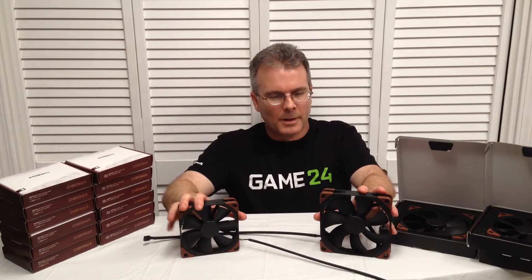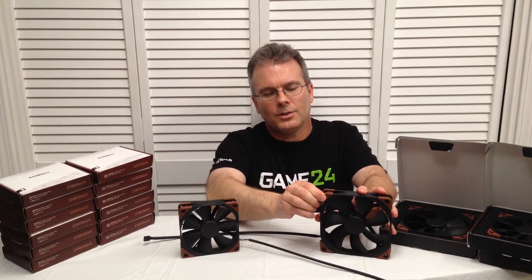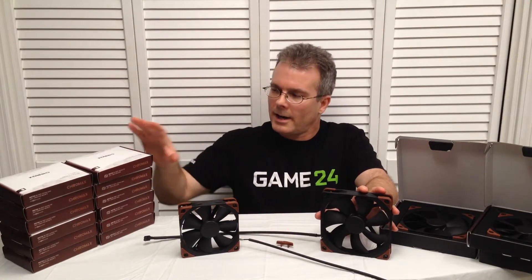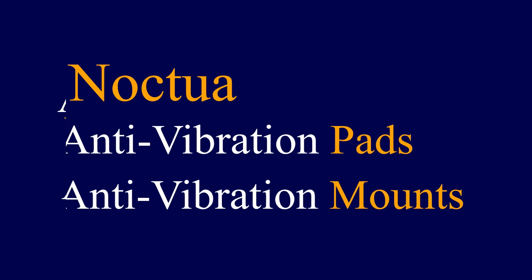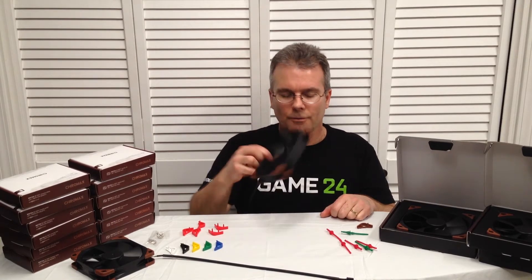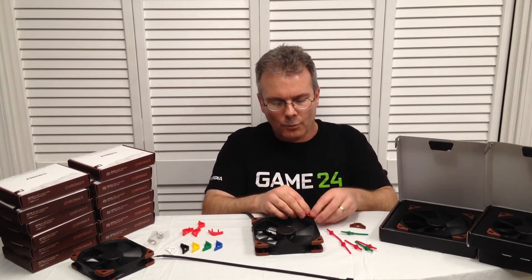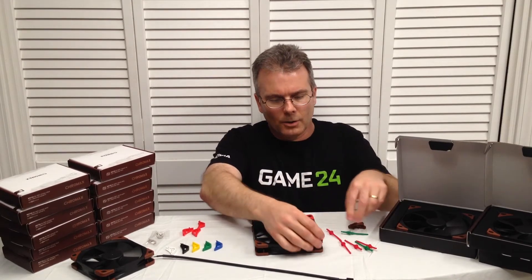The other interesting thing about these fans is we have these nice brown rubber isolation pieces that pop right off the corner. I'm going to show you some more interesting features from Noctua in just a moment. Now, if you want to dress out your fan in a different color, you can pop these little guys off the corners — it comes with the brown ones. And if you want to dress your fan out in red, you can just pop these little anti-vibration pads onto each corner in a variety of colors.